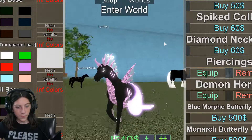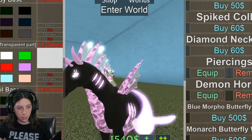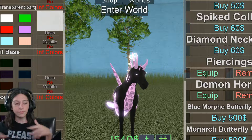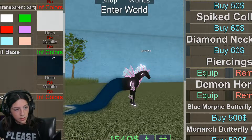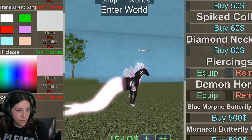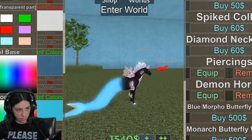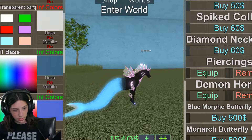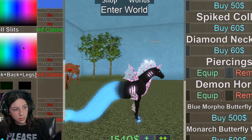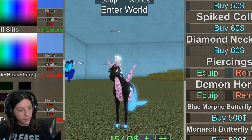We're gonna turn the neon off on most of this stuff. I think I'll just keep the big tail neon and the eye, but everything else should stay normal. Let's go to coloring — I really don't know what colors look good, so we're just gonna see. I like the blue here, that looks nice. The gills are the hardest part because you have to get the color just right.